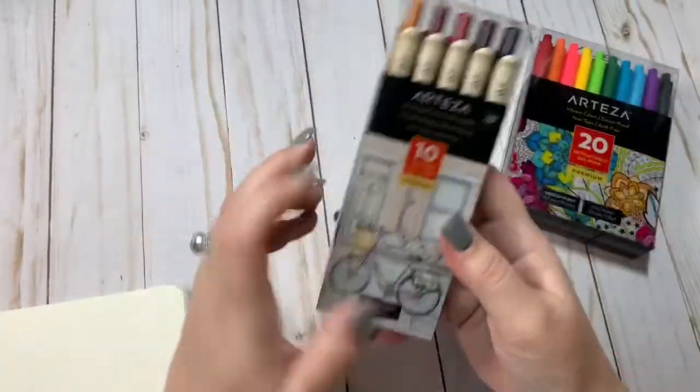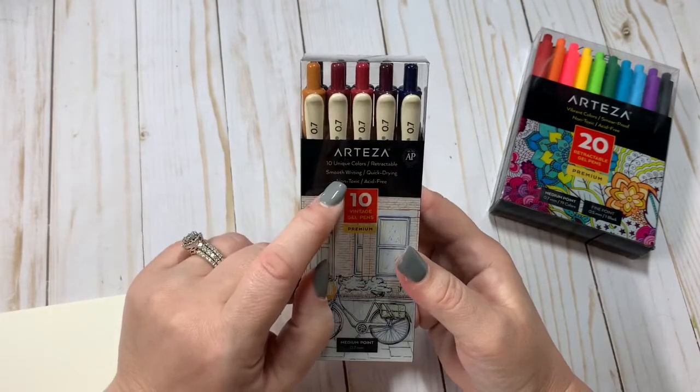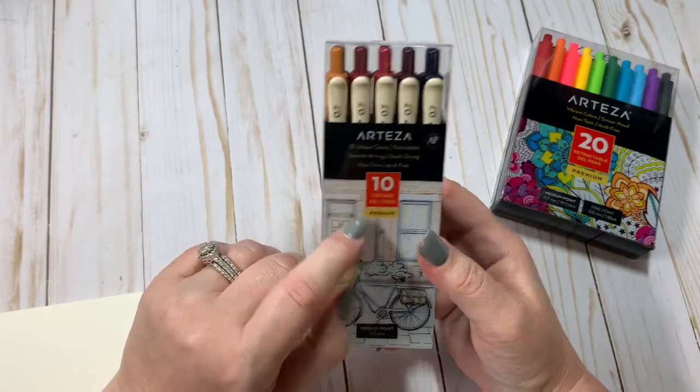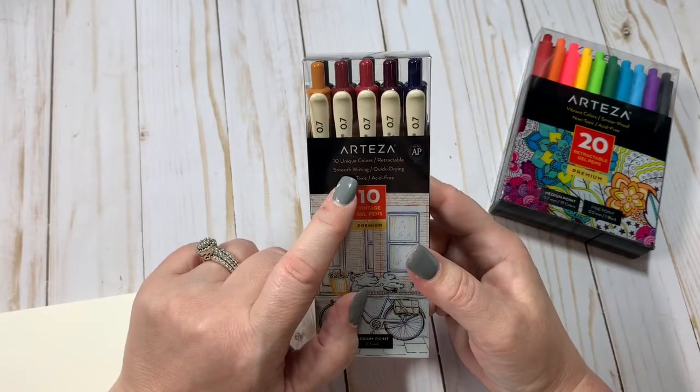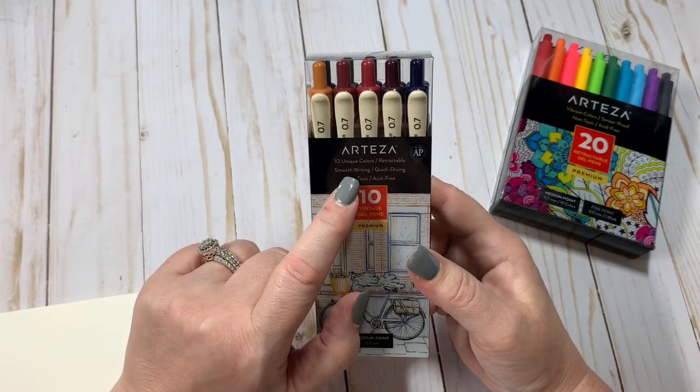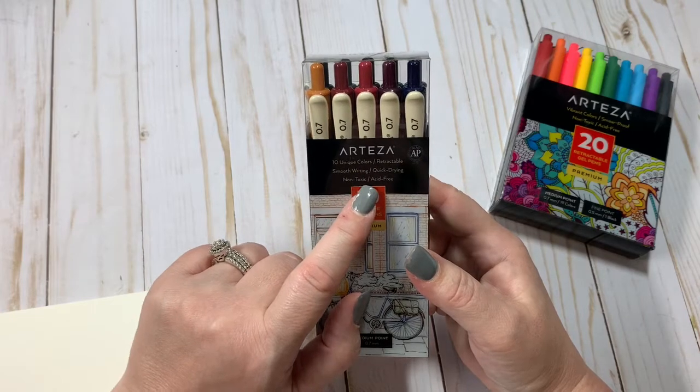And then this one is the 10-set of vintage gel pens premium. These are medium point, 0.7. There's 10 unique colors, retractable, smooth writing, quick drying, non-toxic, and acid-free.